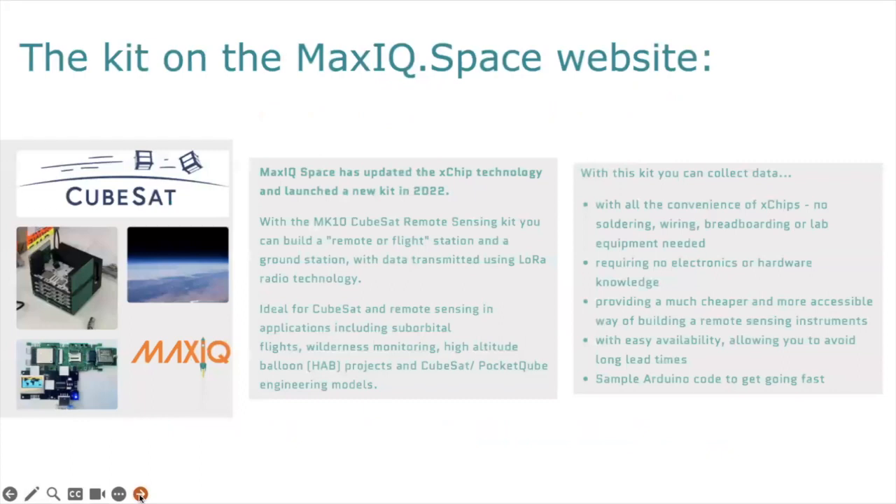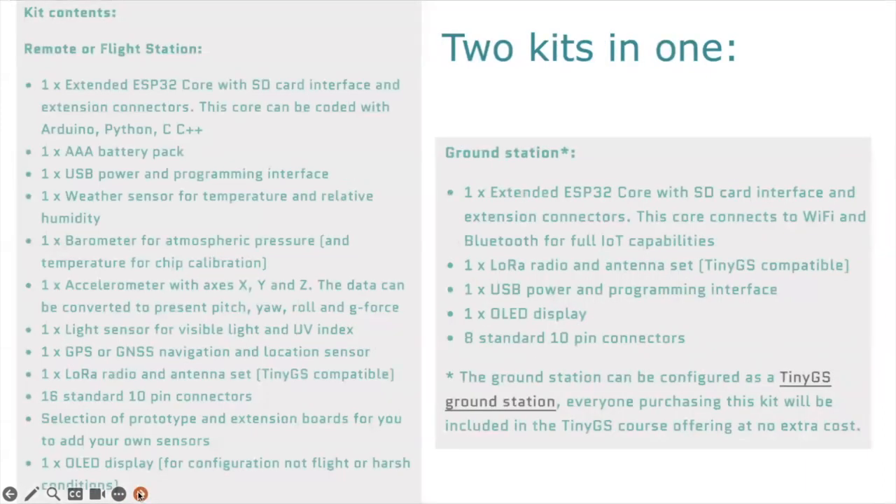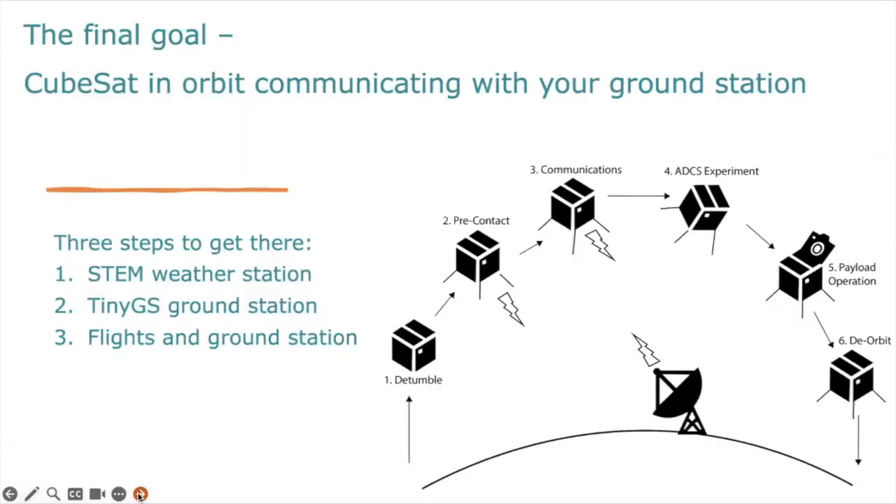On the MaxIQ Space website, we can see photographs of the kit when it's put together, sometimes when it's integrated into a payload, and some description. You can see it's actually two kits in one. We have the remote or flight station with all of its components, and then we have the ground station — with a note that the ground station can be configured as a tiny GS ground station for everybody who purchases that kit.